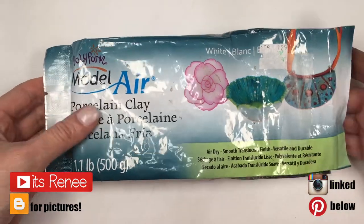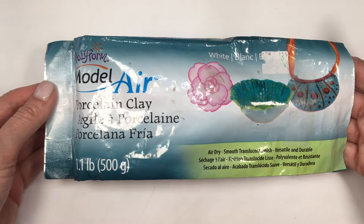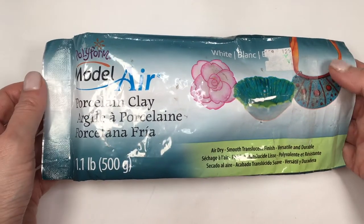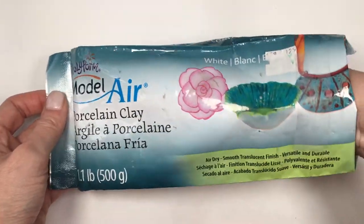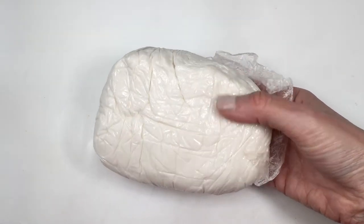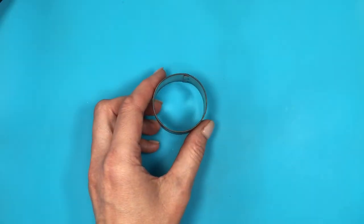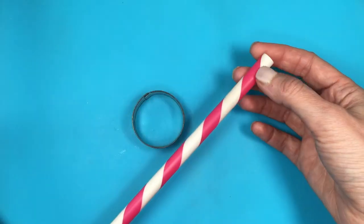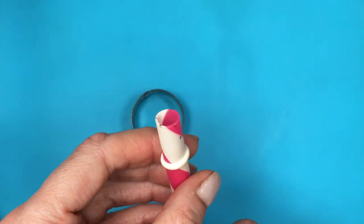Hey guys, it's Renee. So these are the accessories I'm going to be making. I'm going to be using air-dry clay — I really like using this kind because I don't have to bake anything, so I don't have to share the oven I use for food. I know they sell special ovens for this, but I prefer this clay. You can use polymer clay if you prefer. I'm also going to be using a round cookie cutter, medium to smaller size, and a plastic straw — one of those big plastic ones.